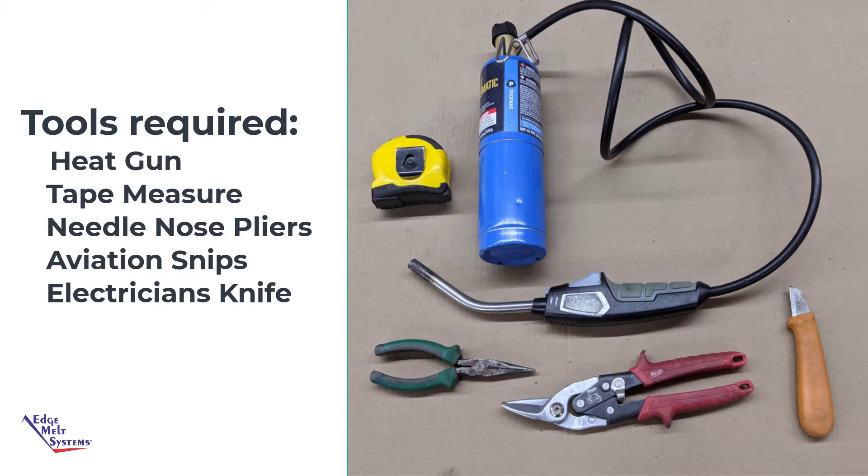Tools needed will be an electric or propane heat torch, a tape measure, an electrician's knife or straight blade, aviation snips or other snips, as well as needle nose pliers.